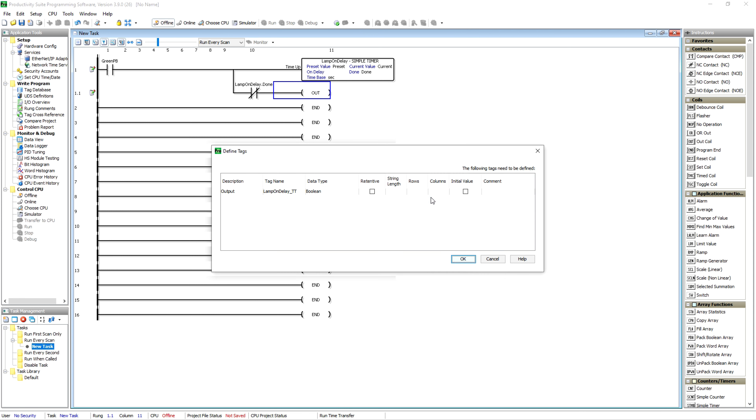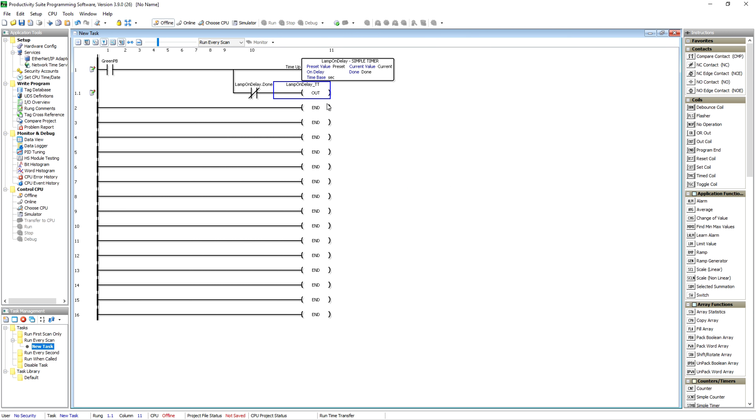That's going to give you a bool. You can put comments in while defining the tag. So right now, if that green push button is on and the timer is counting, it's going to turn this bit on as long as the timer is not done. Once the timer gets done, this drops out and your timer timing goes away. That's a quick way to give yourself the TT bit even though it's not provided automatically.